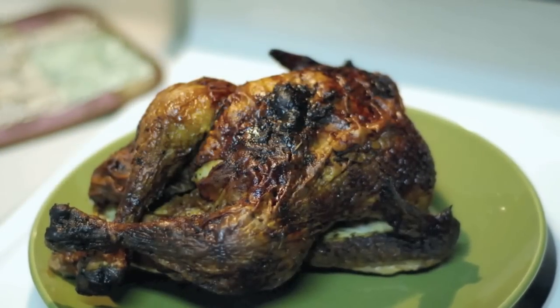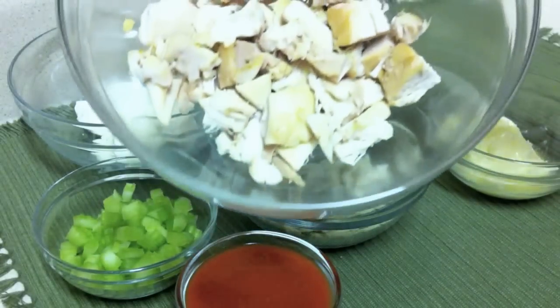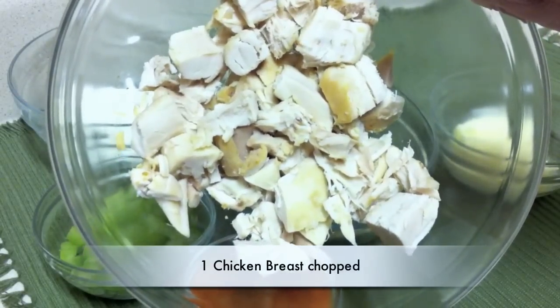I'm using a rotisserie chicken that I've taken one of the breasts off and chopped up. One chicken breast will make about two sandwiches.